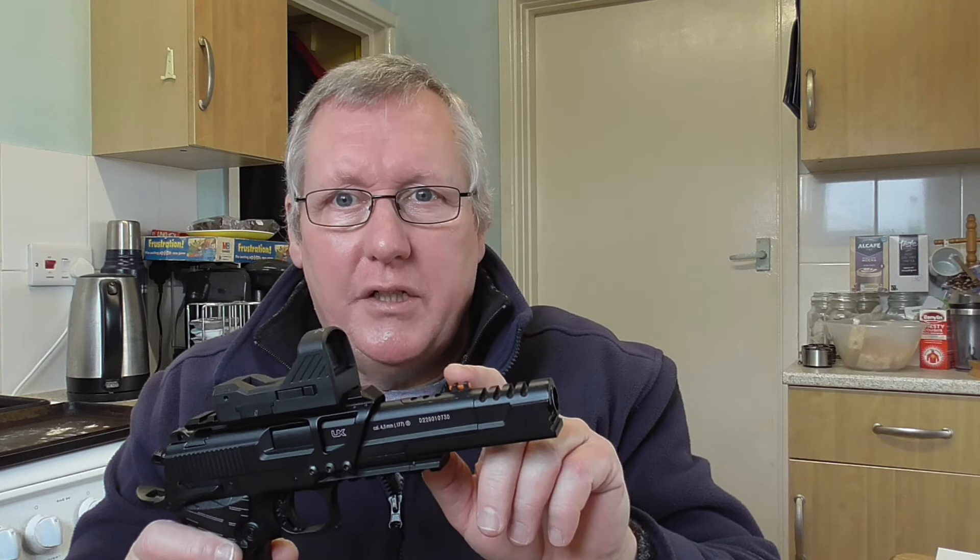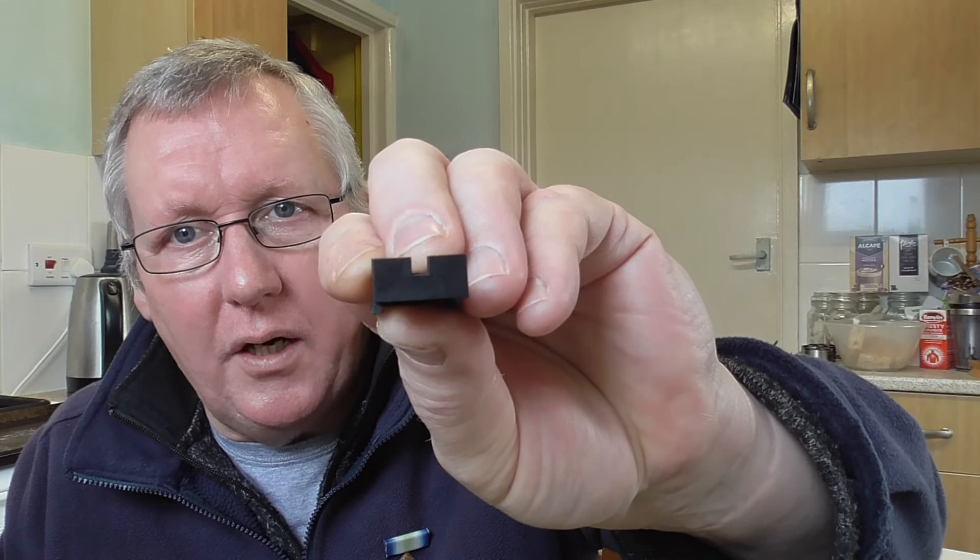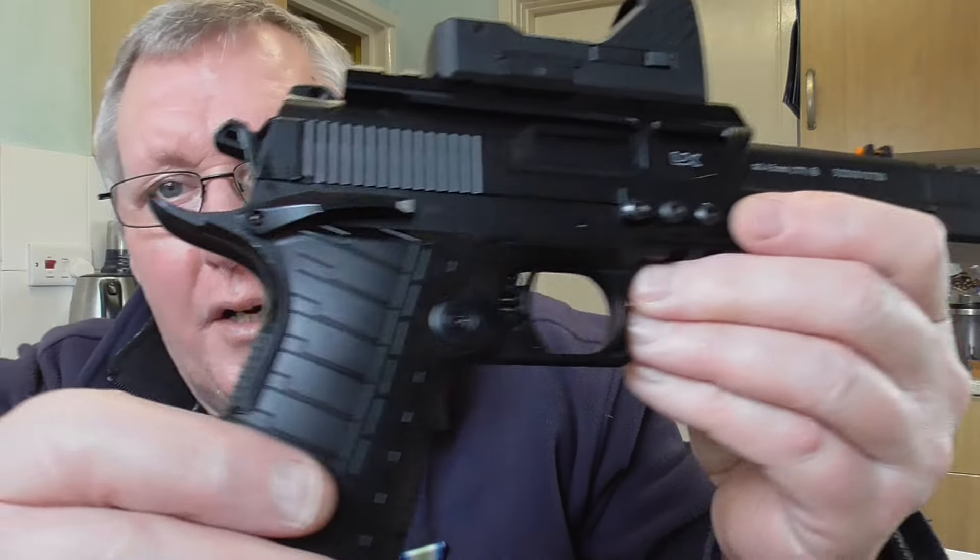The non-glow standard rear sight sits really nicely with the True Glow foresight - it looks really perfect, there's hardly any gap on either side. I reckon it will be pretty accurate once you set it up, because it's got windage and elevation adjustment as well.